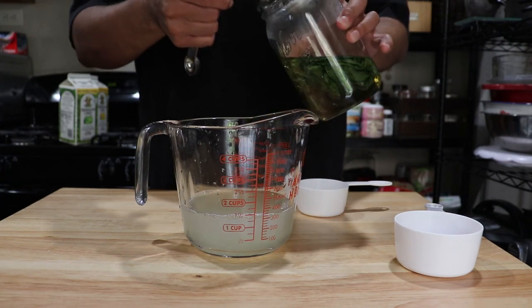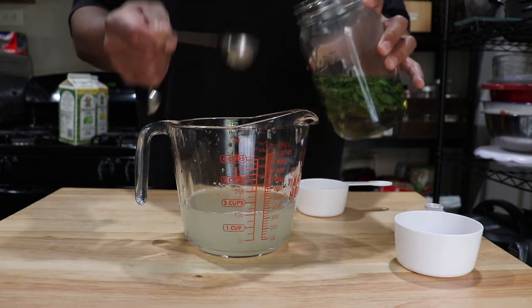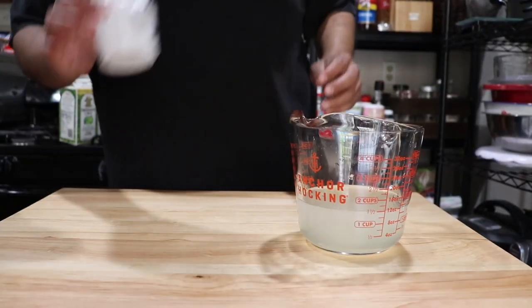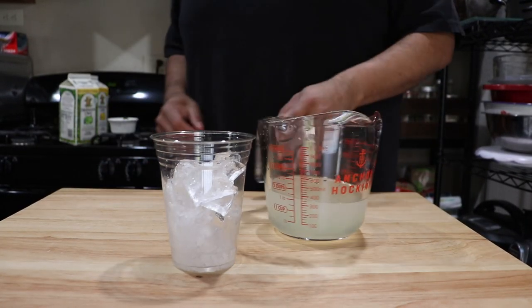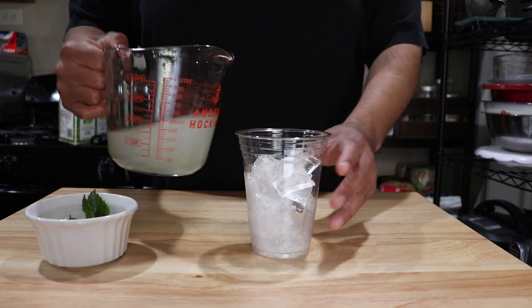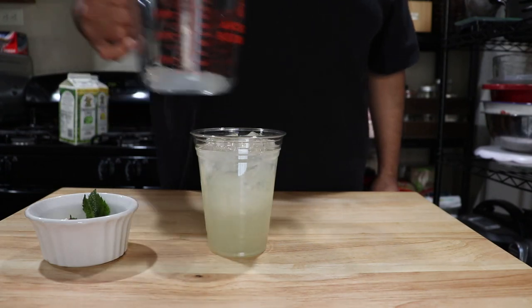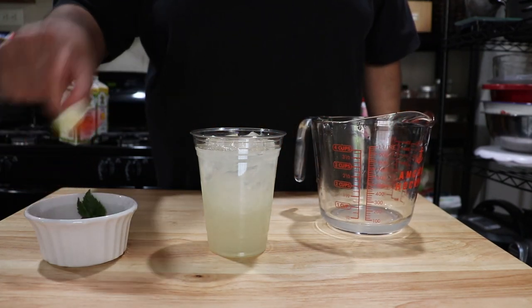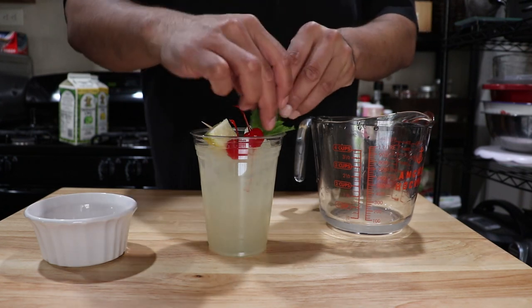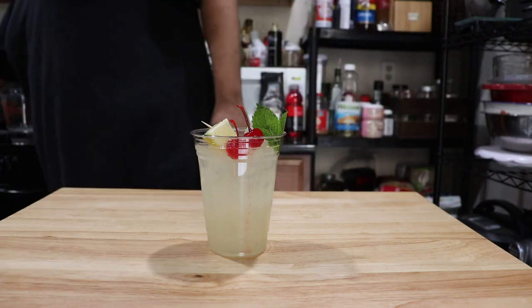If you want to make this sweeter and more minty, you can add more of the mint syrup. I like adding three tablespoons — it gives that perfect balance in my opinion. Then fill your cup with a cup of ice, swirl around and give a good stir of your lemonade-limeade mixture, then pour it right into your glass or classic cup. Garnish it with a lemon and a cherry — I put two cherries — then garnish with a little mint, and there is your mint julep. Nice and refreshing, it just brings you back to Disneyland and that New Orleans Square.